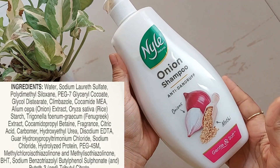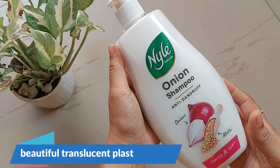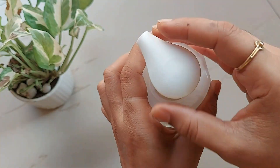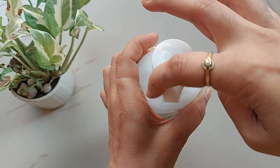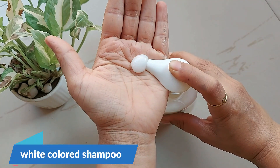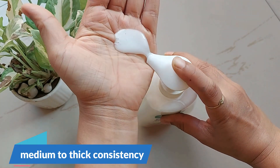The shampoo comes in a beautiful translucent plastic bottle. On top there is a label to open and close — turn clockwise to open. The shampoo is white colored and has a good, workable medium to thick consistency.